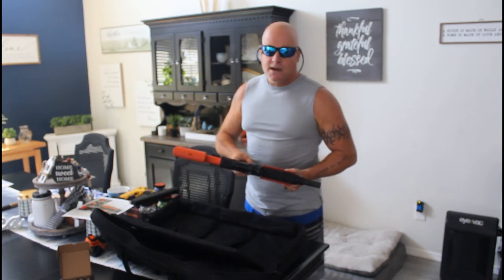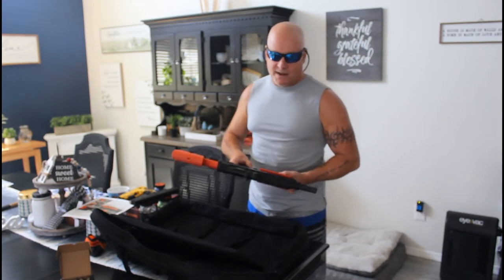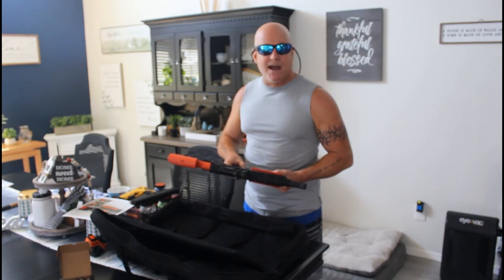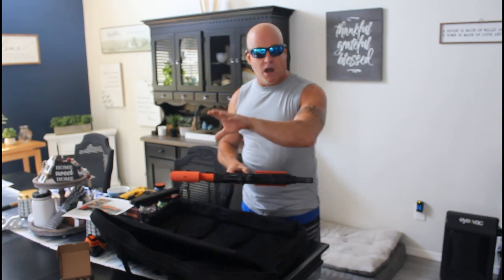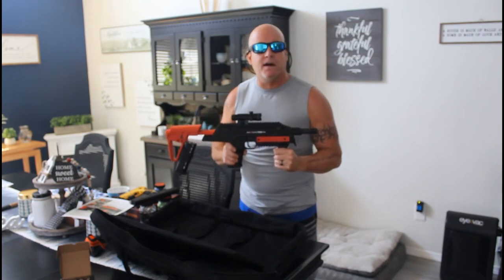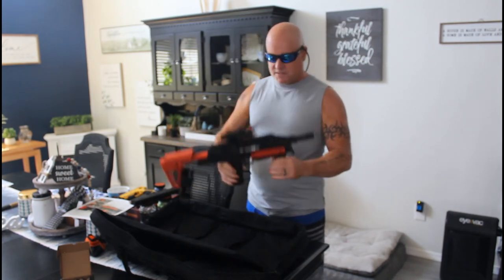They've been on back order for months and I've been selling pre-orders for months because everybody wants one. We sold 200 of them to the Spokane Police Department — that shows that law enforcement is getting behind us. We're the best non-lethal company in the world, no one is even close. Don't waste your time with junk out there. The only Berna products you should ever buy are the SD, the TCR, or the Mission. Never buy an HD.